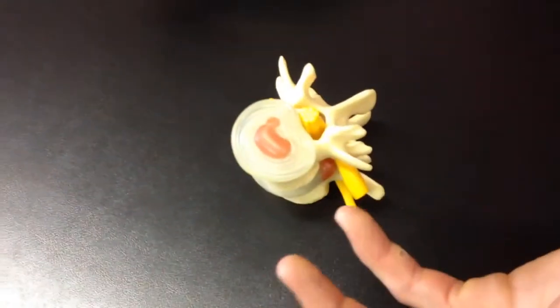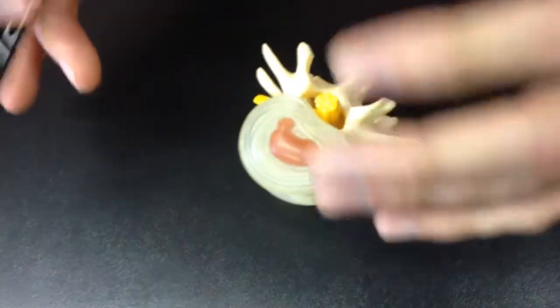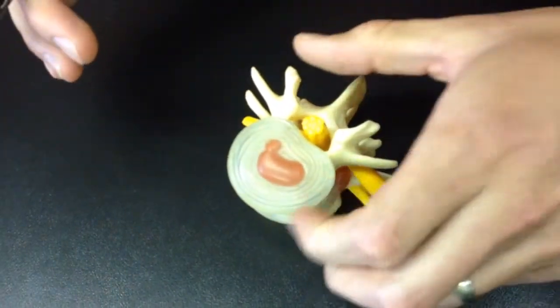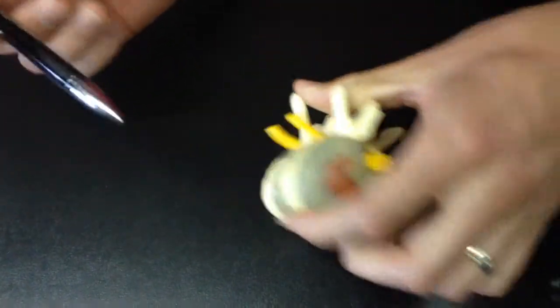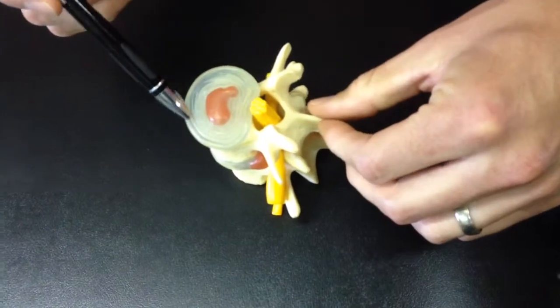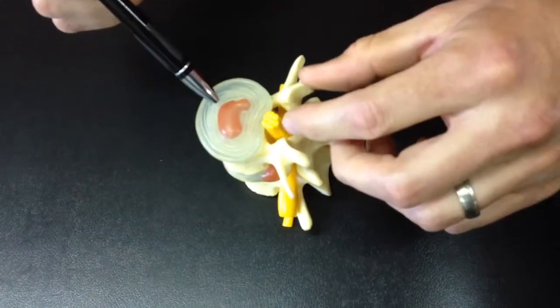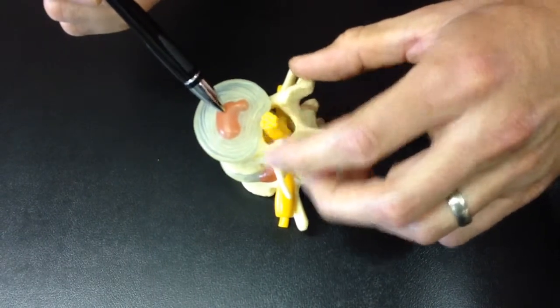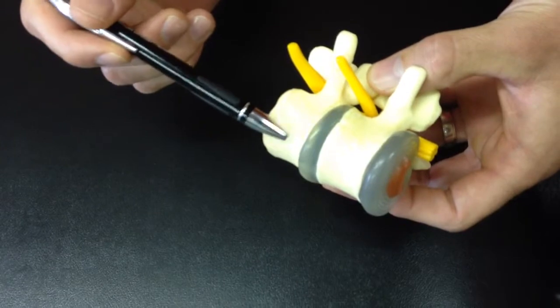How that herniation starts is these kids have been playing basketball from a really young age, playing on asphalt, jumping and landing, and their low back has been absorbing that stress. Here's a little anatomy: this is the annulus fibrosis, the fibrous outer part of the disc, and the nucleus pulposus, the inner jelly part. It separates the different vertebrae — here's the disc, and here's the vertebra.